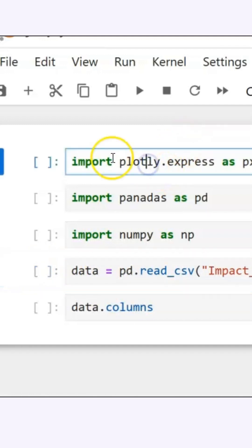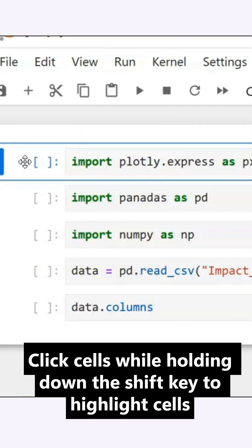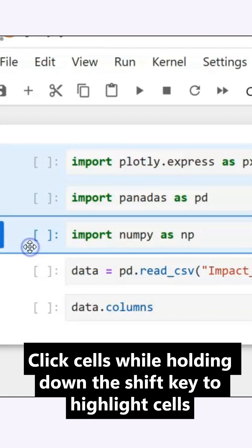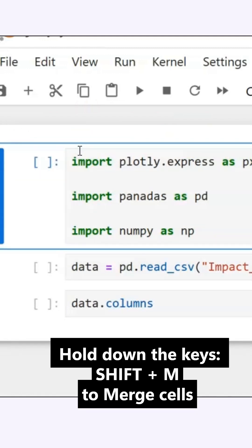Now if I want to combine cells — say I want to combine these three together — I click on that cell. Then I hold down my shift key and continue clicking on the cells I want to combine, so they are highlighted in blue. And I do a Shift+M to merge my cells into one cell.